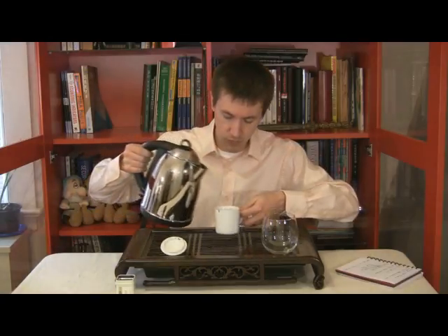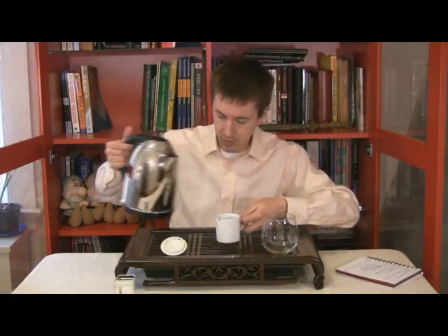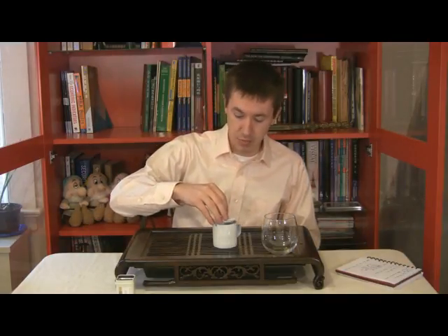Already, aromas are getting released. Tea, of course, is an experience for your senses, especially the nose. So be sure that you're giving yourself the time and the opportunity to smell your teas, because that is definitely worthwhile. The steeping instructions indicate we should steep this at around 212 degrees for five minutes. This is a first flush, and it comes from the Galpo Dara estate.